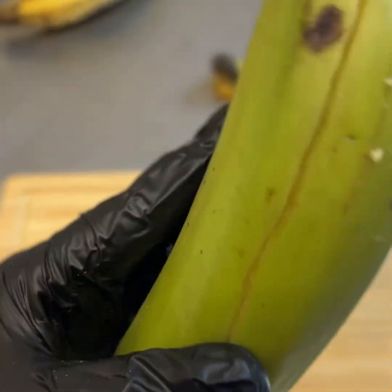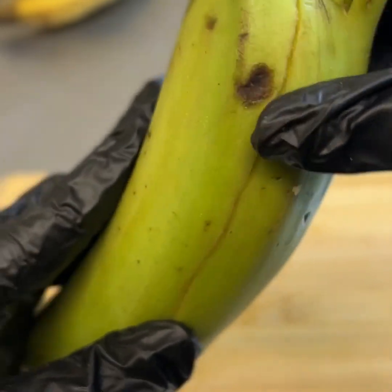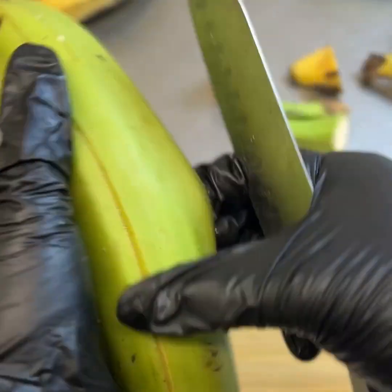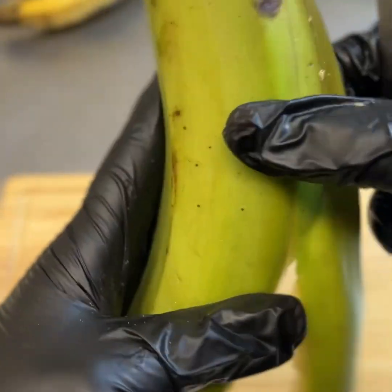You're going to peel all the way down, and once you've made two cuts this makes it easier for you to peel off the plantain with the knife, or you can use your hand to lift up the skin and then rip off the rest.